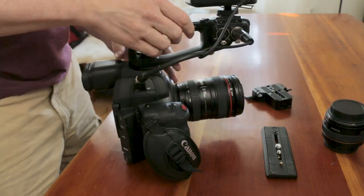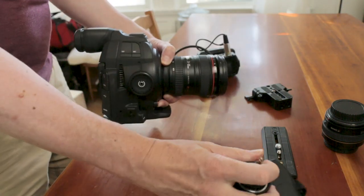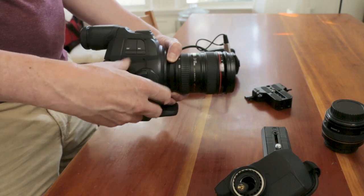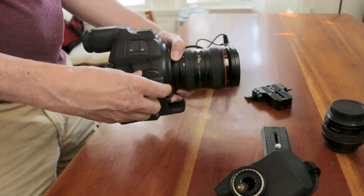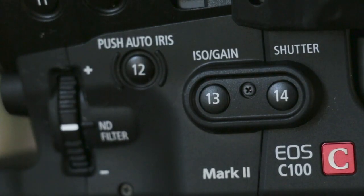In a lot of how-to balance videos, you'll see people talk about setting up your camera with minimal gear. You're going to be carrying that thing around take after take, so it makes sense to pare it down. With the C100, I take off the top handle and the hand grip. Losing the hand grip means I lose the wheel for adjusting my f-stop, but I've set button 13 and 14 on the camera-left side to adjust my f-stop up and down, respectively.